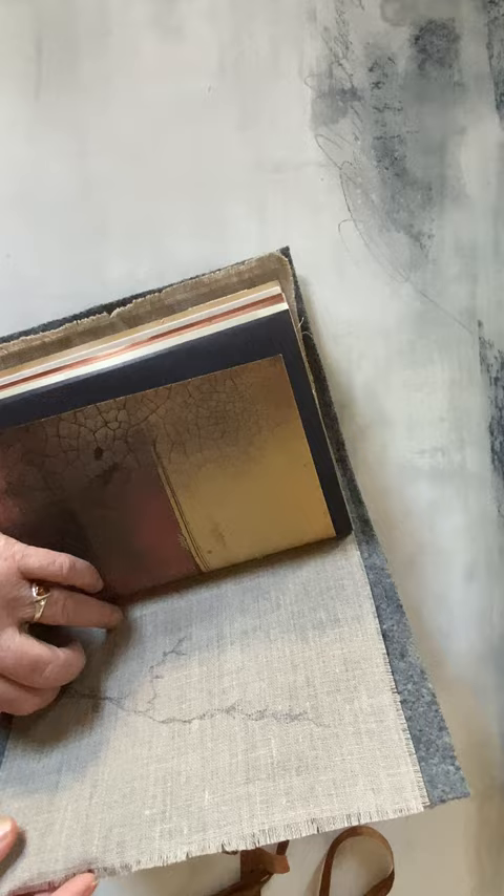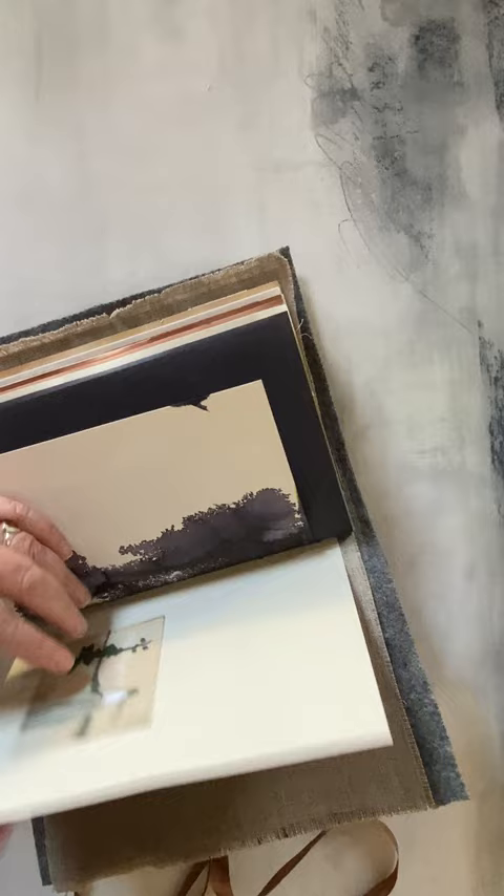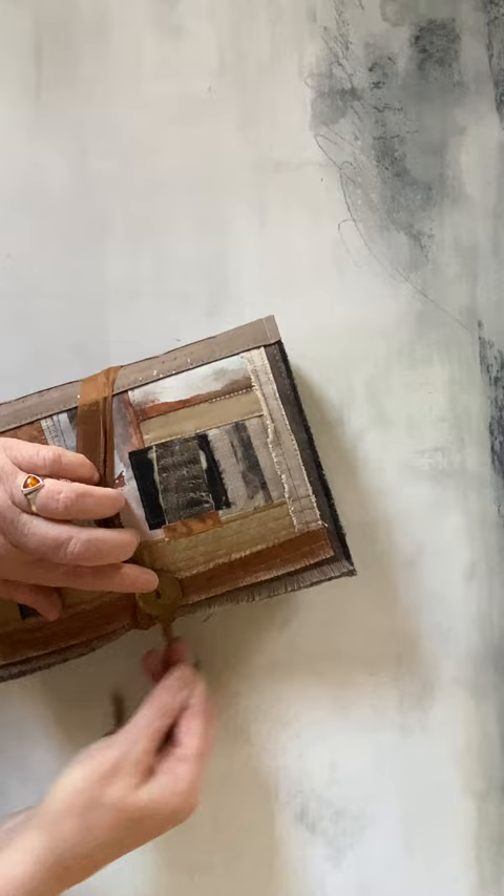We've got two pockets — I didn't realize I did that. I'll keep that one for something else then. And then it just has a regular ribbon closure that goes around a couple of times, turns around the button, and tucks in on the back. There she is. She'll be available this week in my shop.